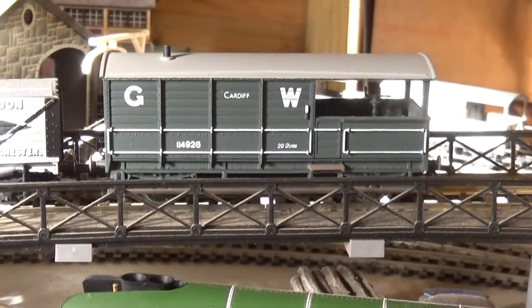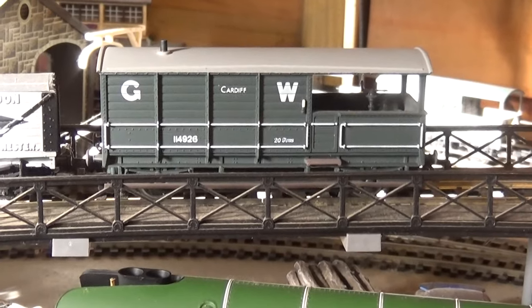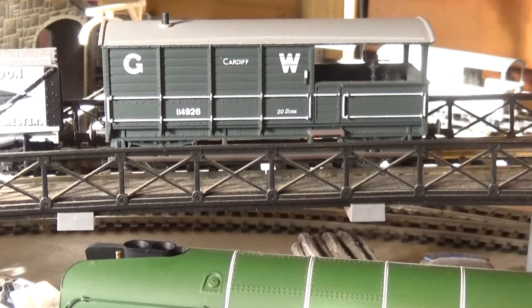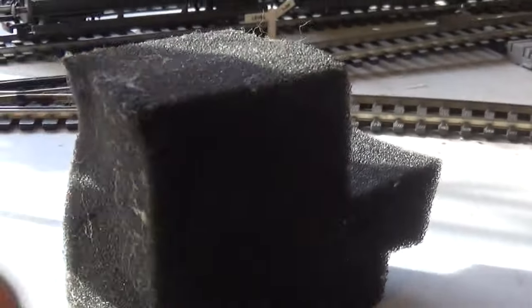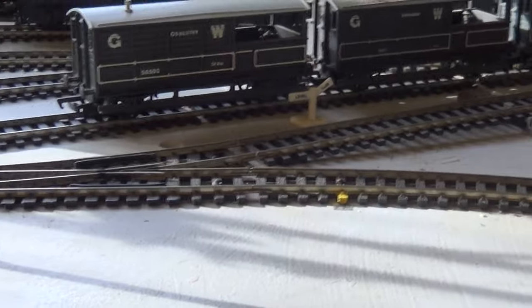I hope that explains the necessity for a brake van. Now I'm going to show you some of my models - I haven't got them all, there are thousands probably, but I'm going to show you a little selection of what I've got. There's the bit of foam that was acting as the vacuum brake, that can go back in the drawer.